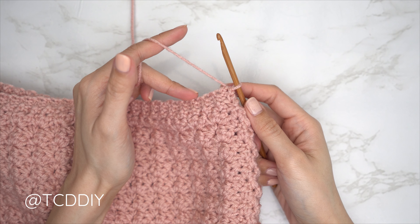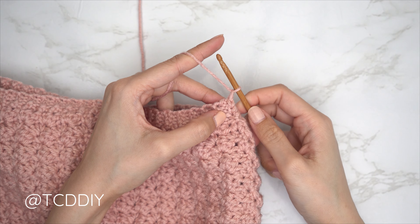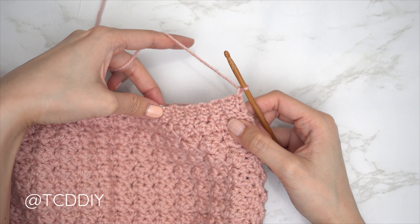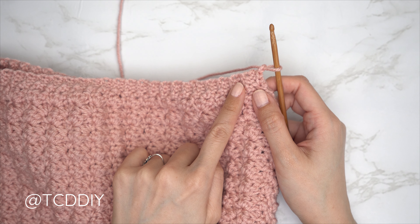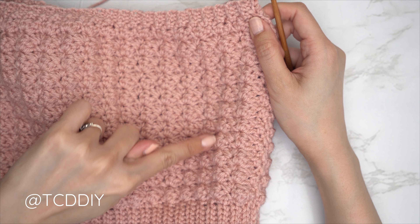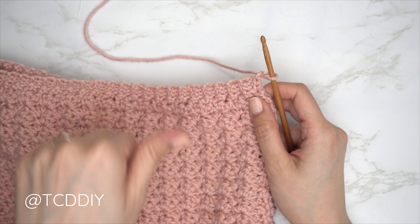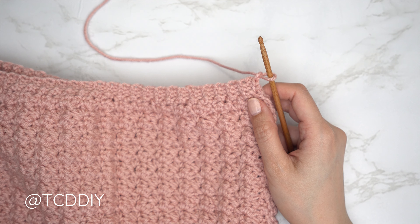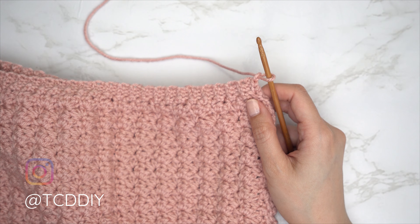Now that the waistband is finished, we're going to single crochet along the bottom of the waistband so we can get started on the peplum portion. Chain one and put one single crochet into every side slip stitch row, the same way we did for the top band. We should end up with the same number of stitches as rows — 123 for me. When you've made your way all the way around, try on your piece to make sure everything fits nicely. If too tight, redo some stitches with a looser grip.